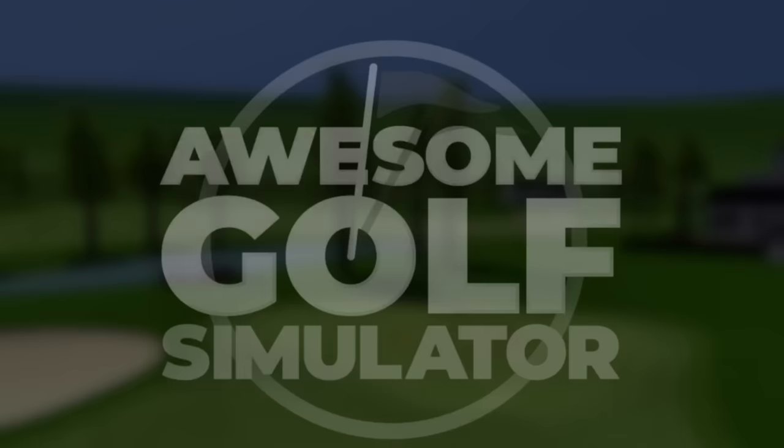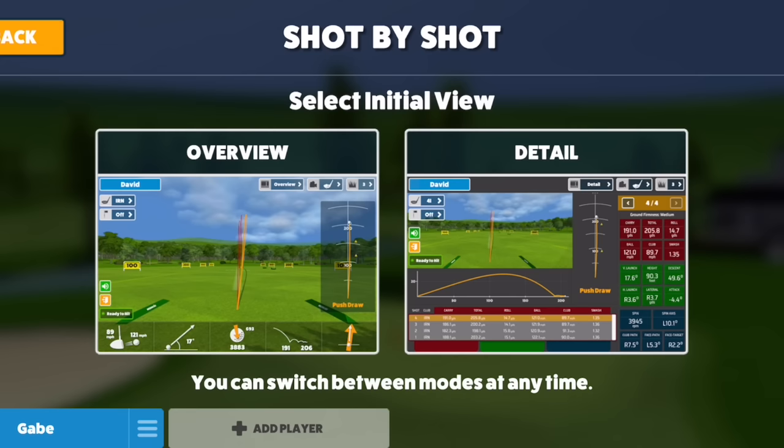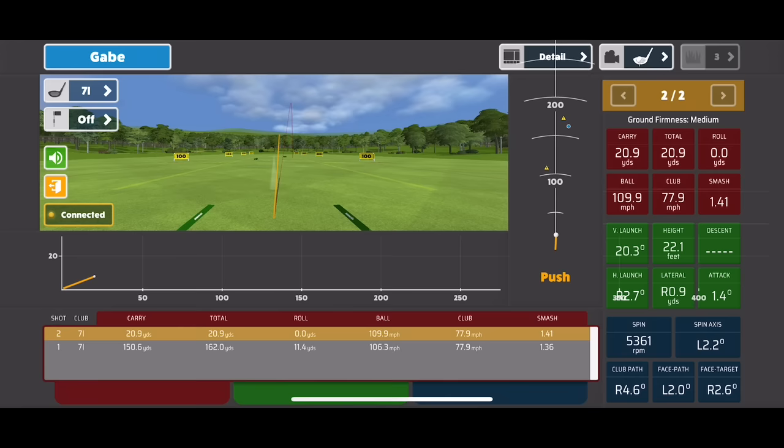The third secret is really the icing on top — download and use the Awesome Golf software. On top of all the great things Awesome Golf is capable of, it also makes the R10 as accurate as it can be. In my original testing I said Garmin's algorithms and calculations were just slightly off, and tweaking those could get much more accurate numbers. Well, Awesome Golf has really seemed to dial those algorithms in and the numbers become spot on. Between those three things — proper setup, RCT balls, and Awesome Golf — that's the secret sauce to getting the R10 as accurate as it can be.